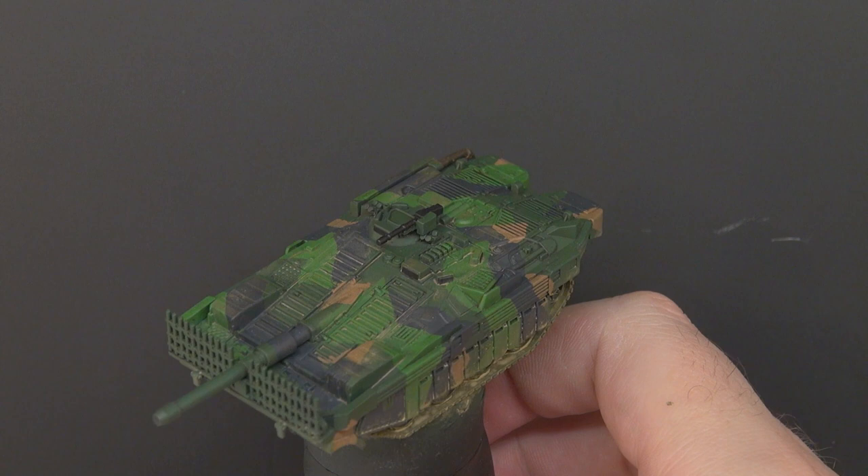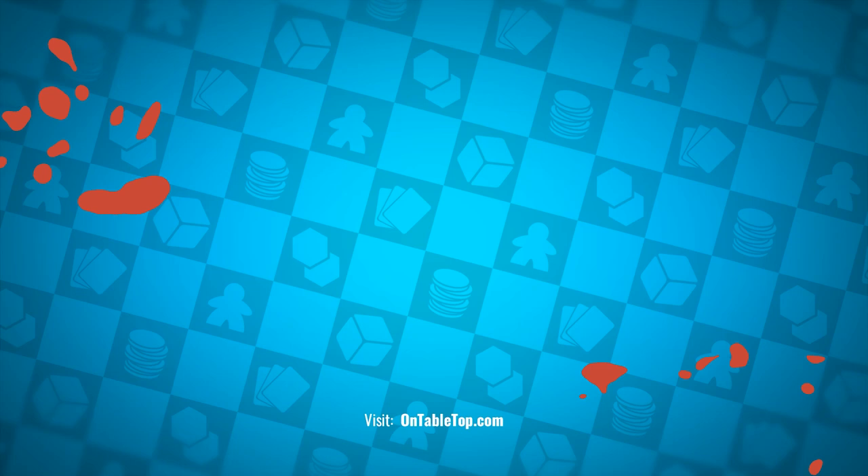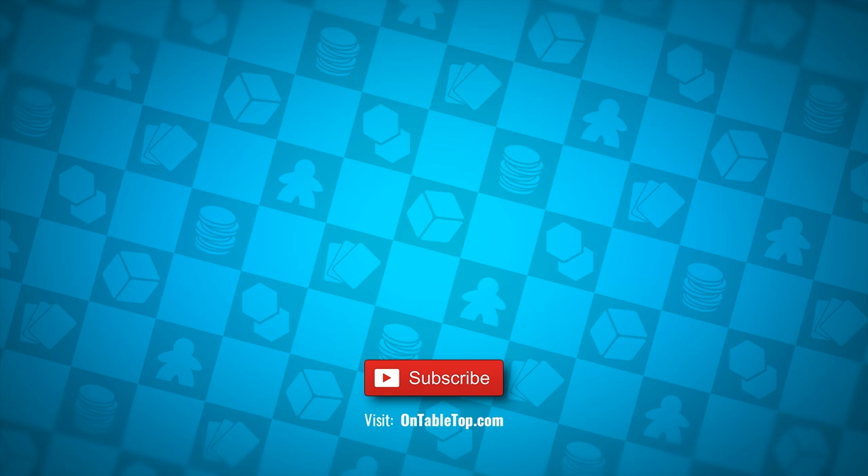As always, thank you so much for watching. I hope you've enjoyed it, and until next time, take care, stay safe, and see you again very soon. Go ahead and check out our other content on screen now, and while you're at it, why not hit subscribe and remember to ding that notification bell.